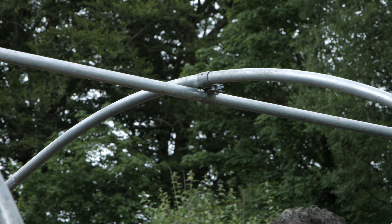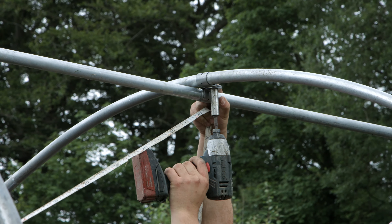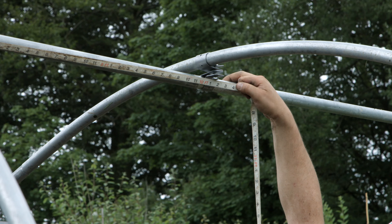P-clips can be adjusted along the ridge to get the desired hoop spacings. Once happy with the hoop spacings, tighten all nuts and bolts.